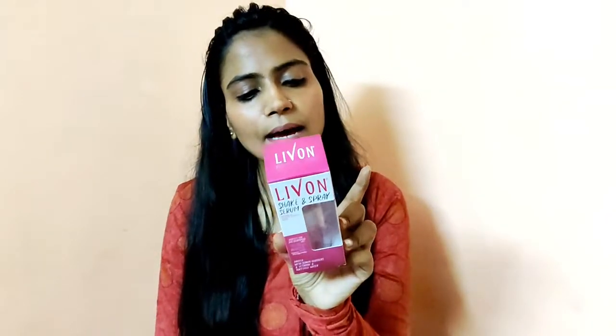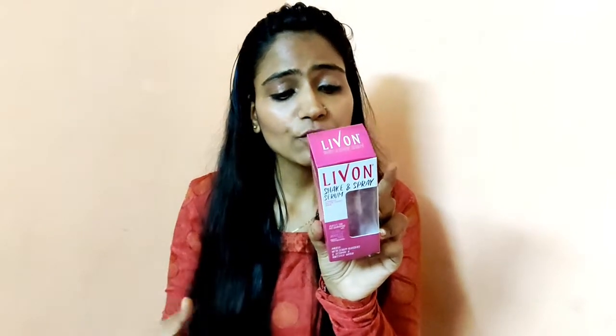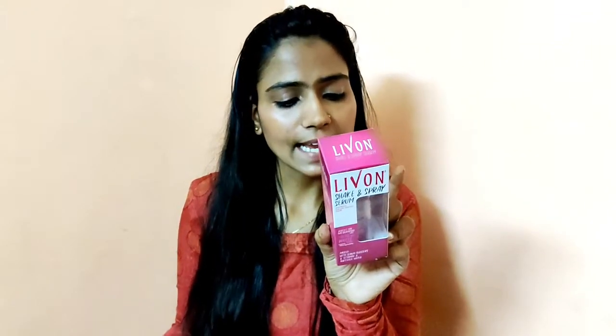If I talk about the MRP, it is Rs. 150. It is a quantity of 50ml and it was manufactured in 2019.